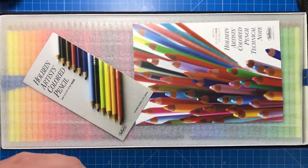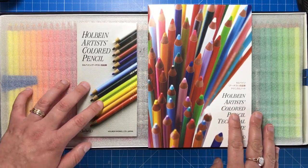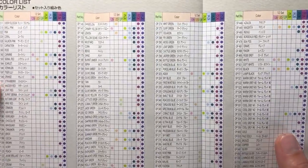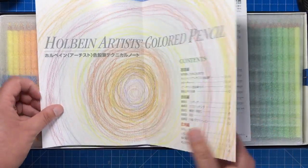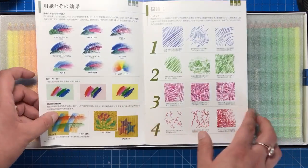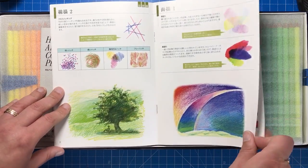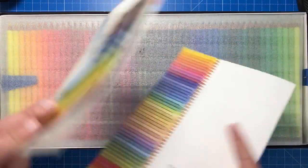Usually colourists buy open stock individual pencils, but unfortunately these pencils aren't available anywhere outside of Japan in open stock. As for what's in the box: first there are manuals written in Japanese, but they're really self-explanatory. There's the same colour chart we've just seen, and then a more comprehensive guide showing what the pencils look like and what you can do with them — colour swatches, how they look on different types of paper, different types of rendering, and a few illustrations of blends.